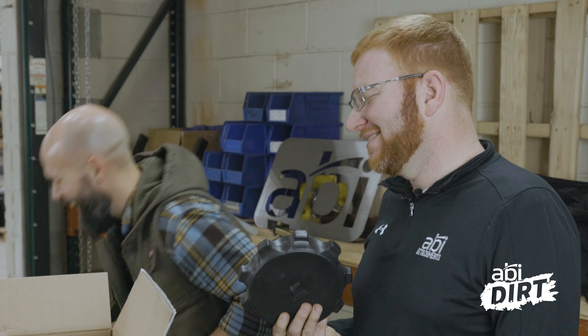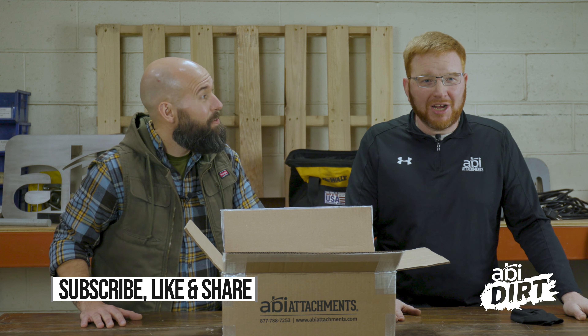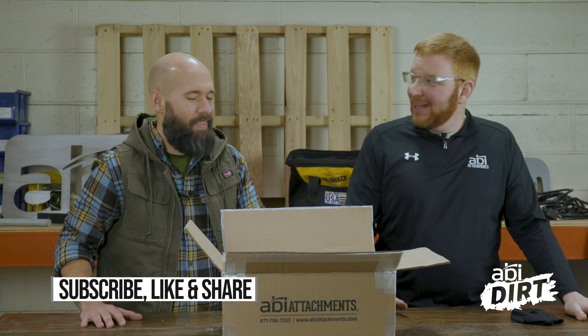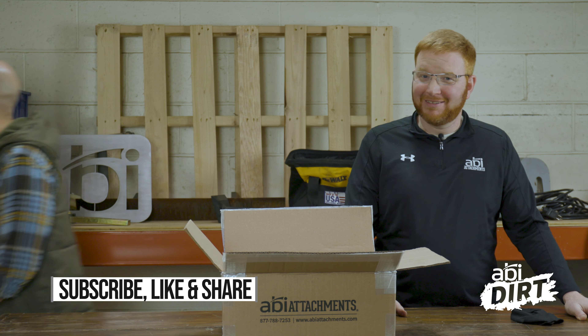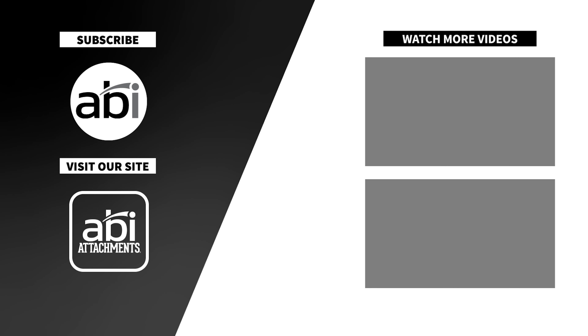And usually they are cast iron — that's what kind of goofed me up. Are you saying that you would trick me, Nate? Yes, yes you would. That's all we have for the ABI Dirt. Thanks for watching. Thanks for joining me, Matt. We'll see you next time.